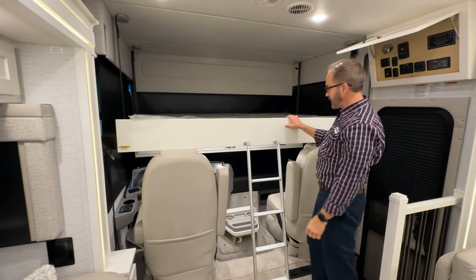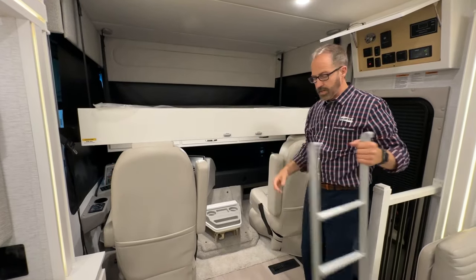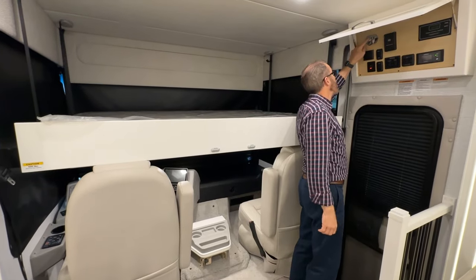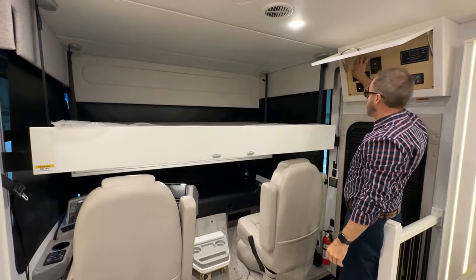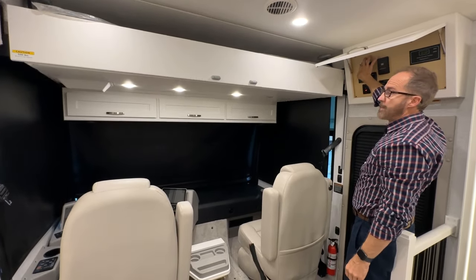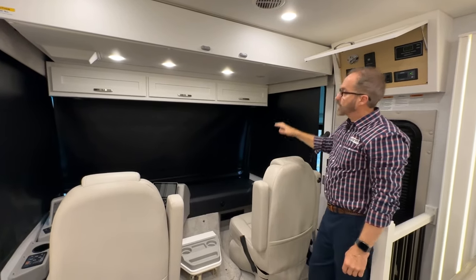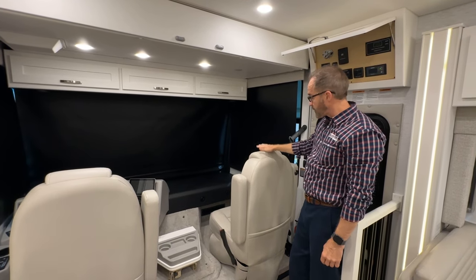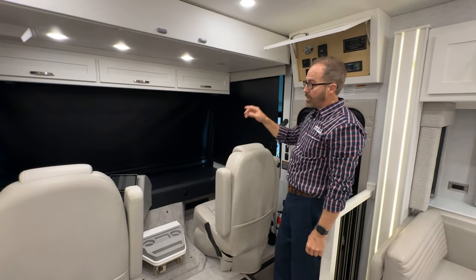It has a 500-pound limit. When I'm finished and ready to move it back up, I move the ladder out of the way and just press the up arrow here — make sure there's nothing in my way. If the bed does come down too far onto the seat, you can use your seat adjustment to move the seats down on the driver's side.